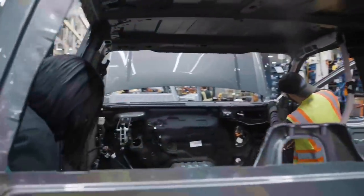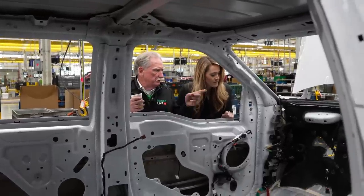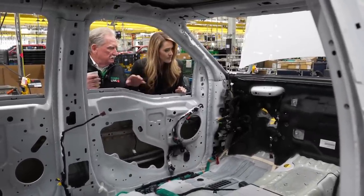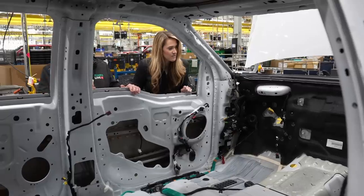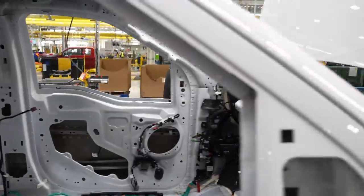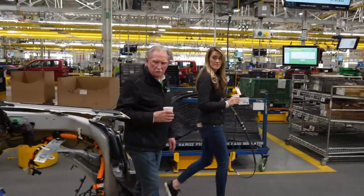This is one of the very first things — you put the mat on first. That's called a dash mat and it's just for sound deadening. Let's see how quickly they can move now.